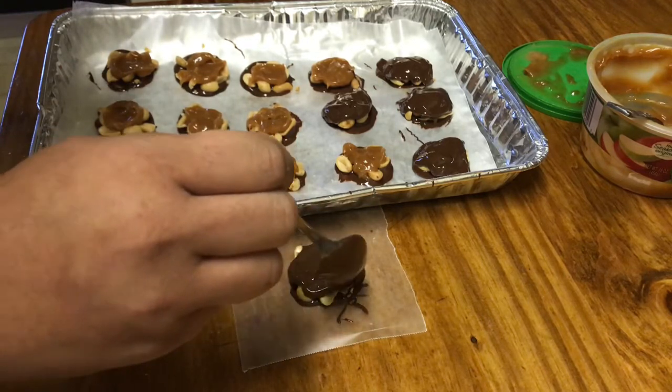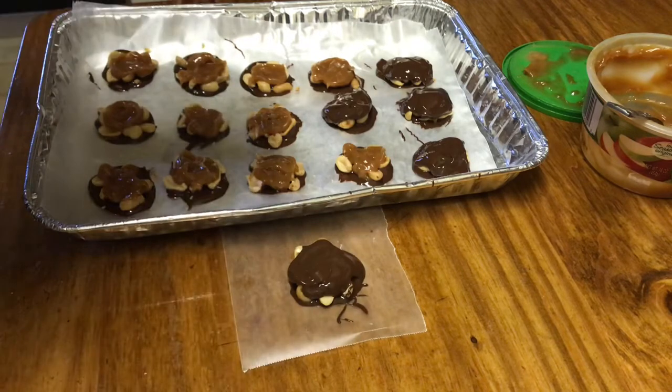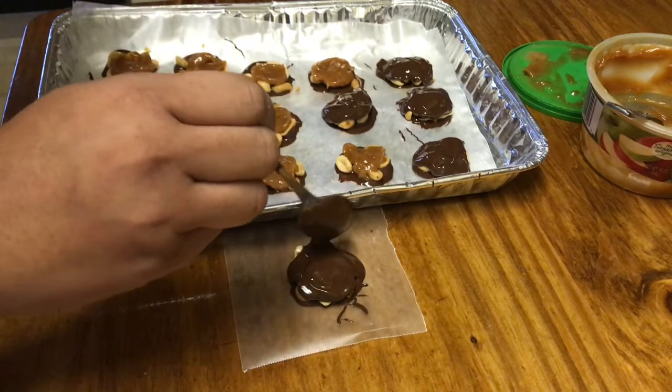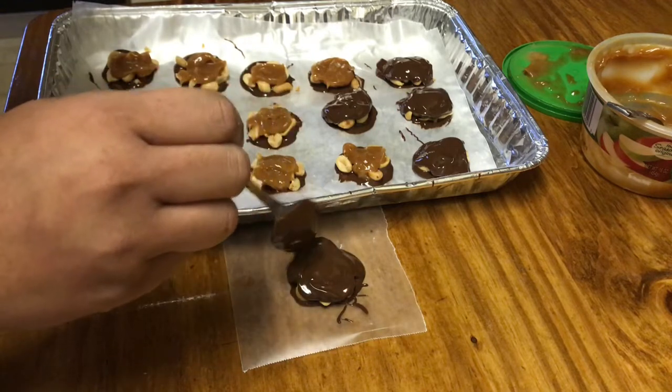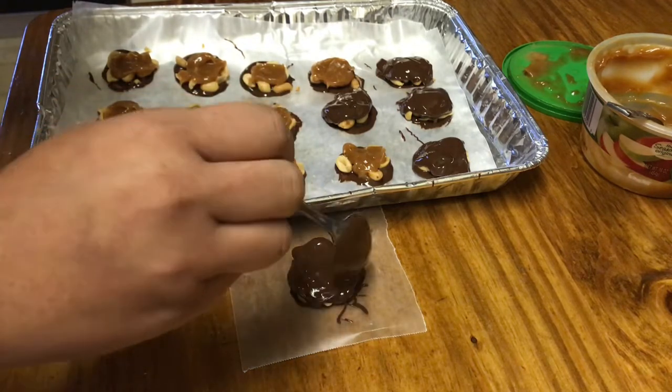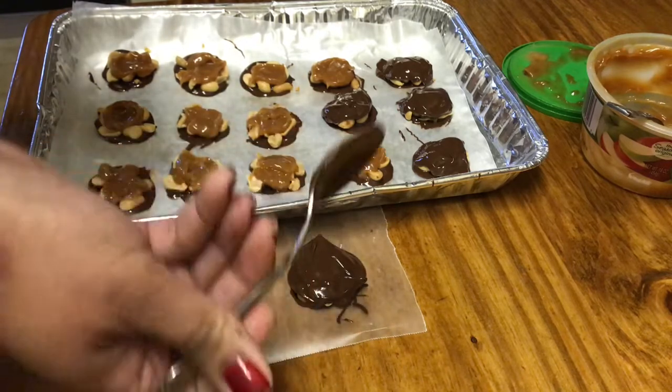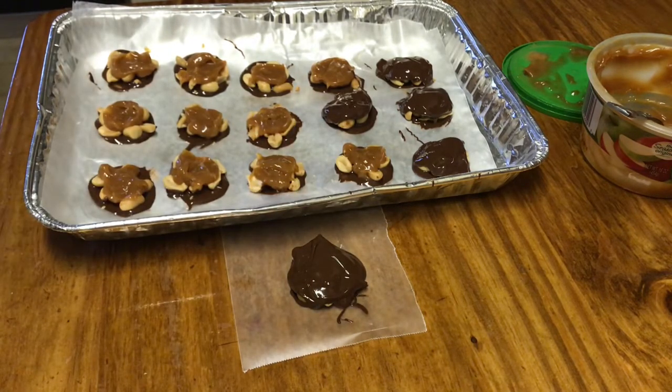And there you go! Some people leave it like that; I like to have mine totally covered for the most part. I just let it drape down around the sides, and there you go — it's that simple.